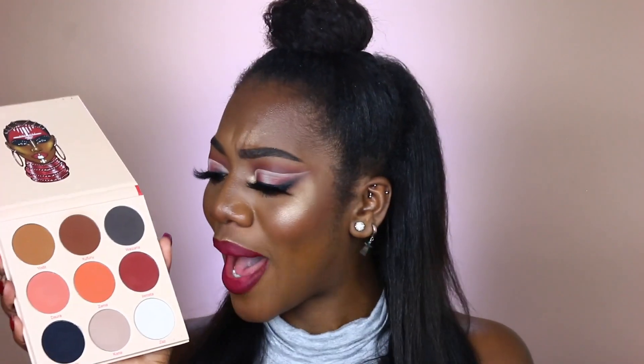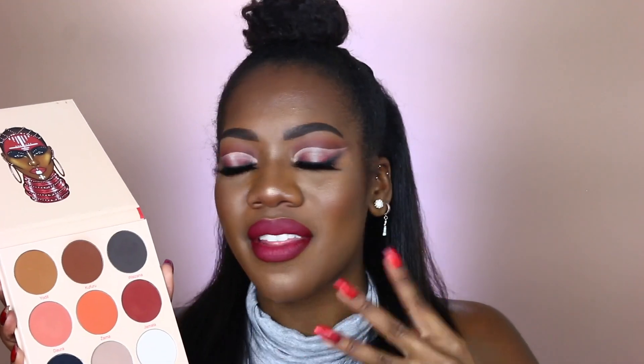We do have the staple oversized pans that Juvia's Place is known for, which I love. I'm very happy with their color selection for all the matte shades — I'm so happy they included a black. There are so many shades in here that are going to be great everyday shades and great transition shades. It's great for a smokey eye. I feel like this palette is so versatile and so many people can use it — it's a relatable, lifestyle palette that anyone can use. This is going to be a great addition to anyone's collection.